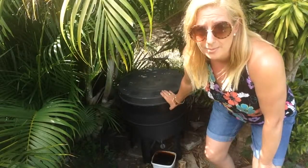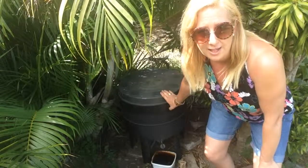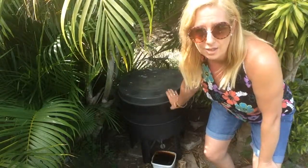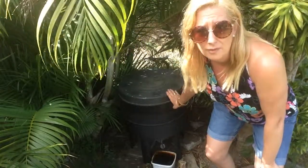Simply, you feed your scraps to your worms once a week, and only feed them enough that they can handle. If you notice that the food isn't being broken down quickly enough, then you need to put it off to fortnightly feeding.